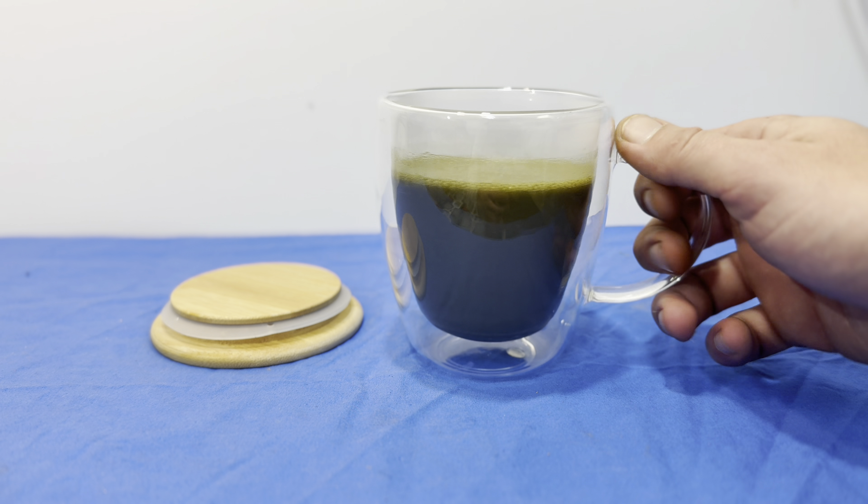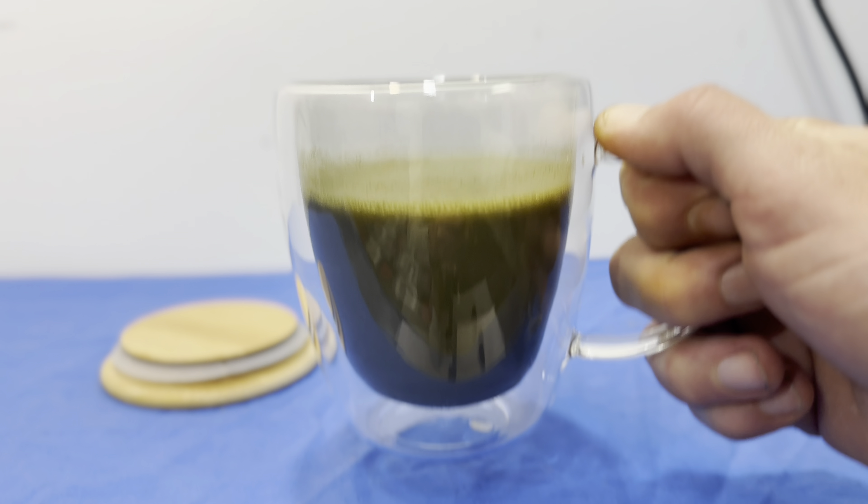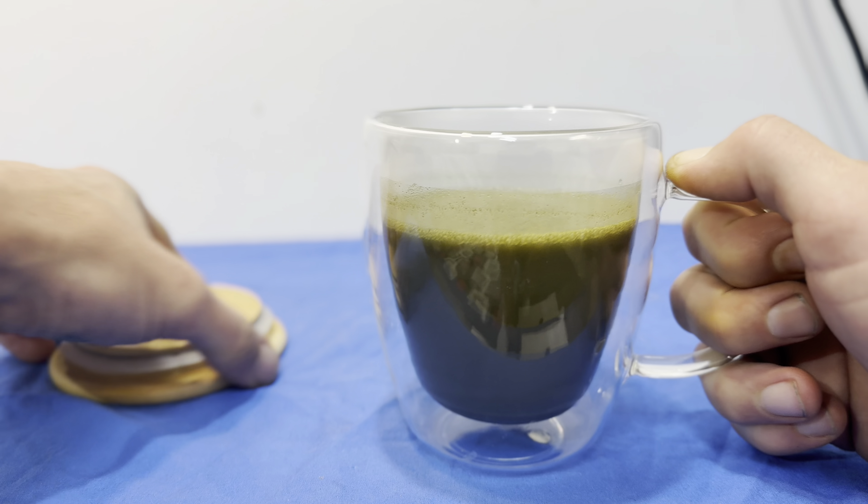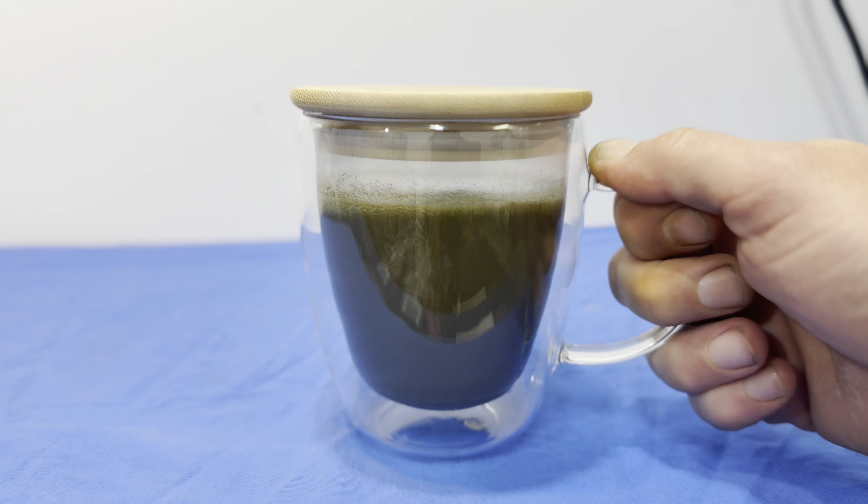And there it is guys — that is what it looks like. Pretty sweet, you can see the cup inside of the cup.